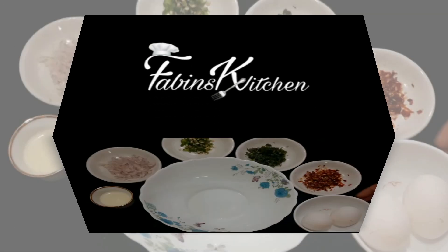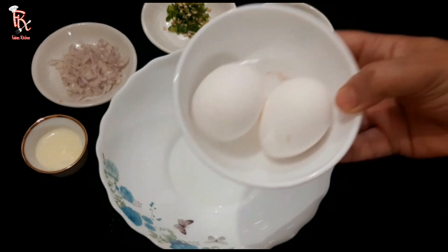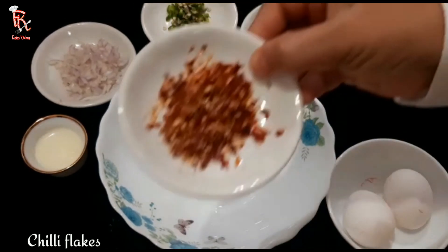This is a cheesy omelet. I will add 2 eggs. I will add chili flakes.